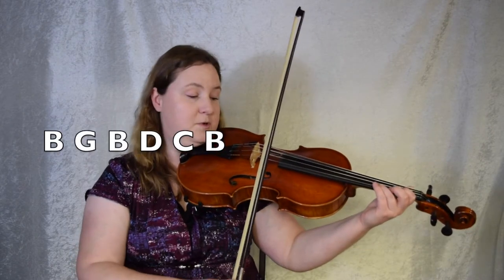We're going to continue on coming down in a scale from D. D C B. So when you put it together it goes.